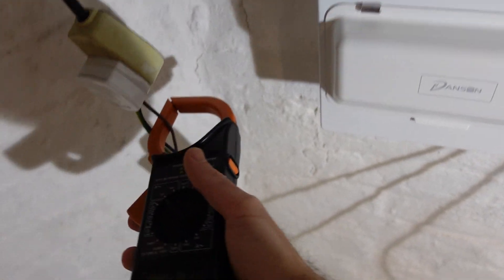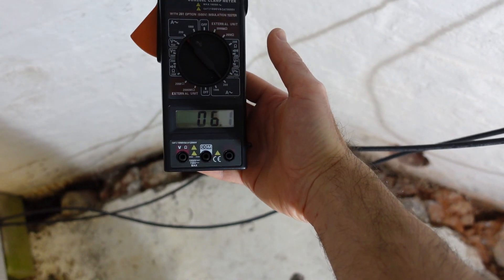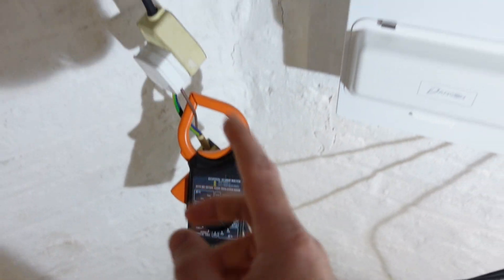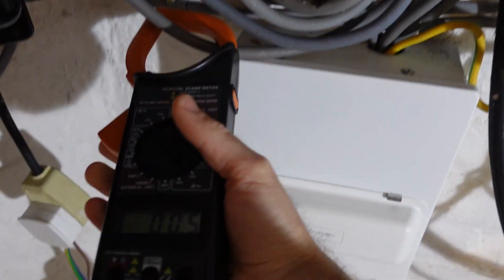Just for one last look — 6.2 amps is going into the immersion heater. So that means about 2 amps is coming from the sun and 4 from the grid. So if I turn this off again, the Solic will die — there it is, lights off.